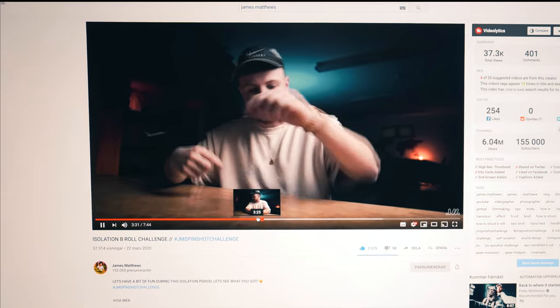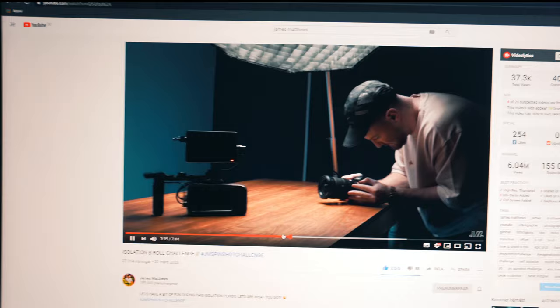It's one shot, manually spinning the object with your hand, pushing in with the camera. Simple mate. Simple mate — damn he's good. All right, you know what, challenge accepted, let's do this.